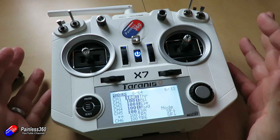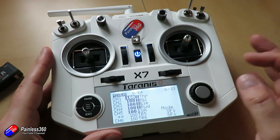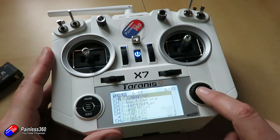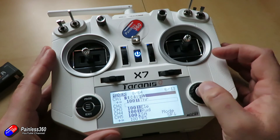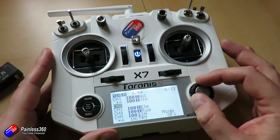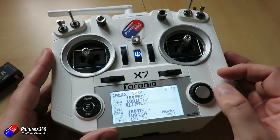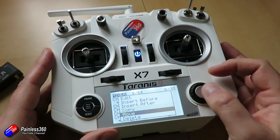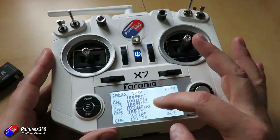So let's imagine in this particular instance that we need an order of AETR, which is another very common order. At the moment everything's in the wrong place. So I know aileron needs to be channel one, so I can highlight that, press enter to bring up the sub menu, and select move, and then move it around so it's part of channel one. We can see here that channel one has both aileron and throttle on it, but let's not worry about that, we'll fix that in a minute. Let's move elevator - press and hold the enter key, select move, and move that into channel two. Then select throttle, which is in the wrong place, press and hold enter, select move again, and roll that down into channel three, press enter. And now we have A, E, T, and R.